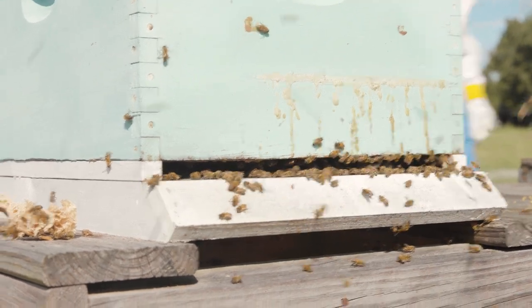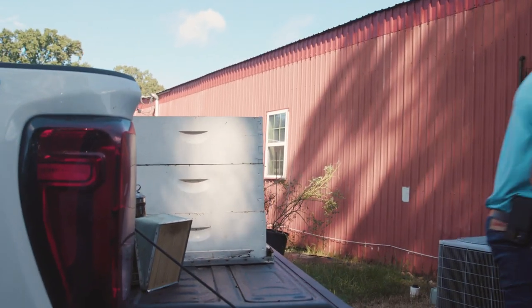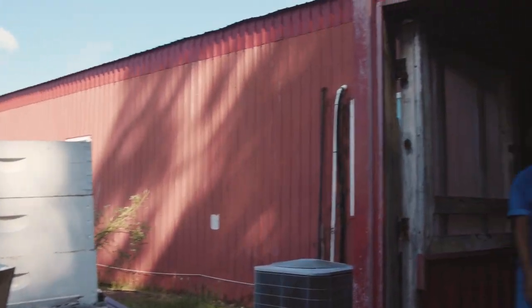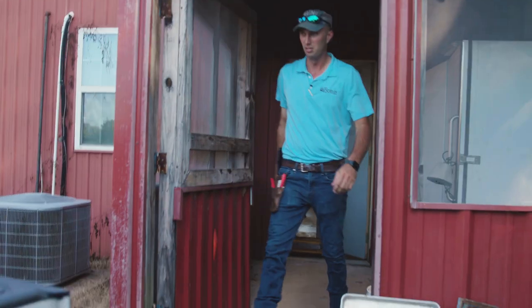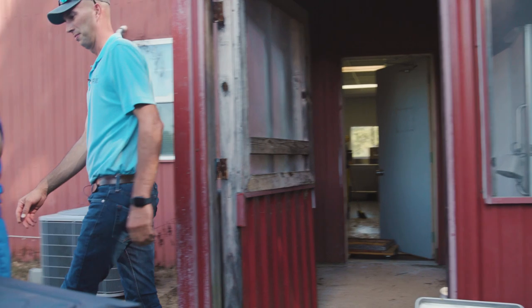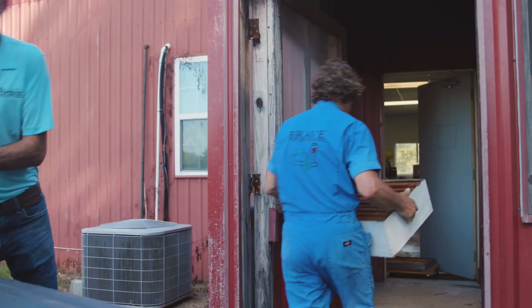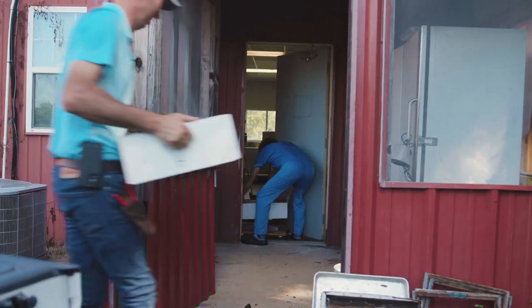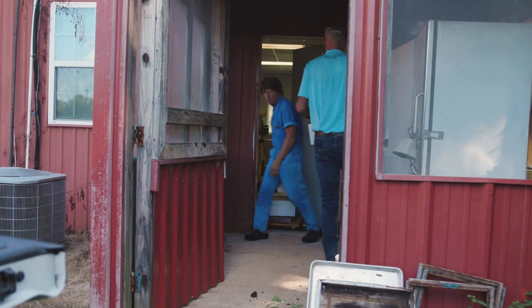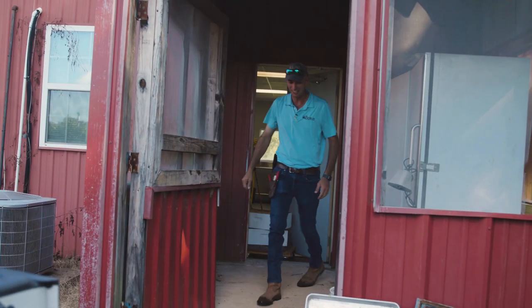How's the easy part going? Basically go in reverse order and put the top down. It looks like they're relatively bee free.